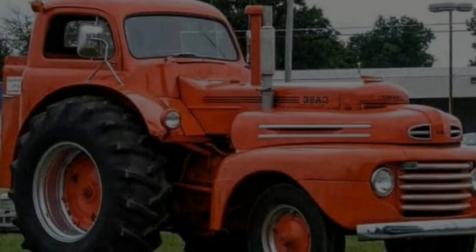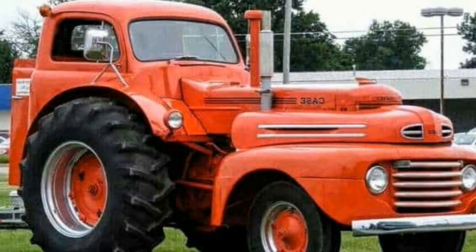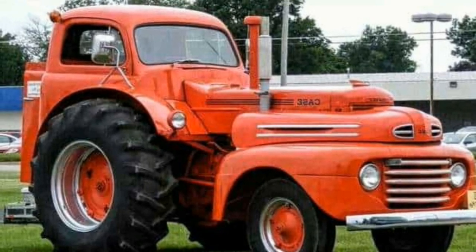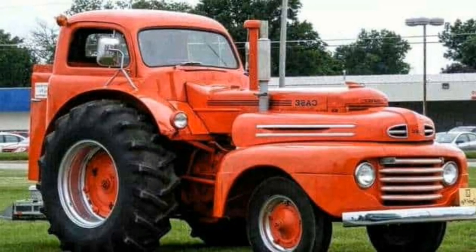The hood section and front grille portion of the truck are outfitted and fabricated to complete the front of the tractor. One solid coat of orange paint brings it all together, and two tractor lights pop on the side to give you a four-eyed rat rod, freewheeling beast.